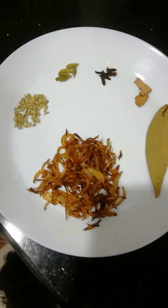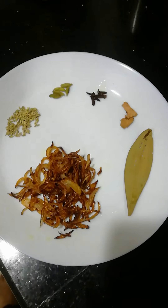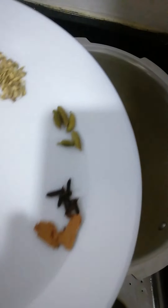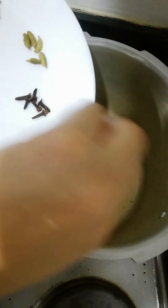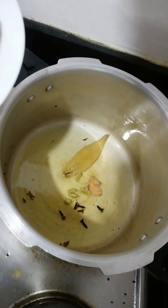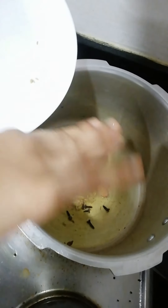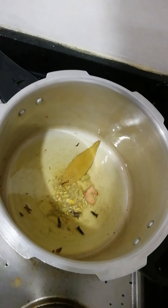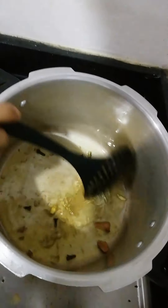We started to cook the rice. Add 6 grams of olive oil. Fennel seeds. We need to fry the rice.